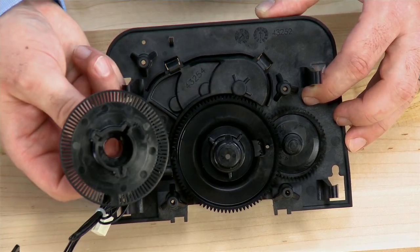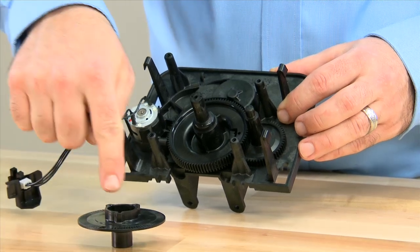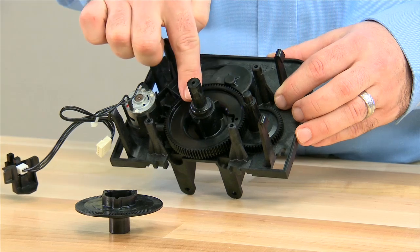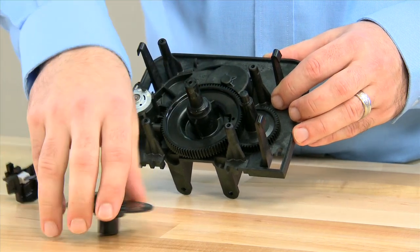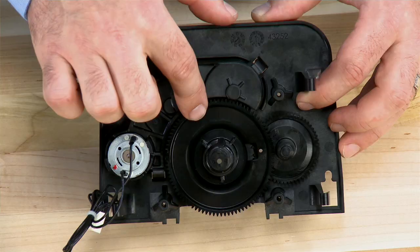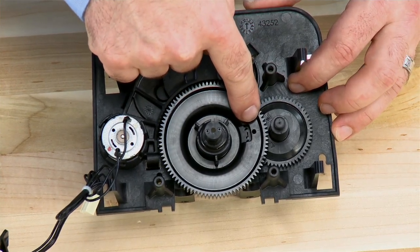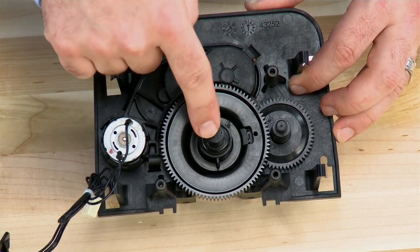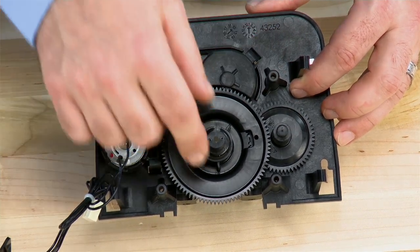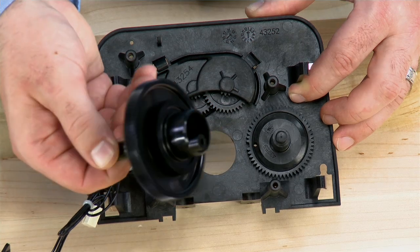Pull that straight forward. Make note that on the bottom of this gear, it is a Y shape so that it can only be assembled onto the drive cam one way. We then have access to the drive cam. Make note that there is a hole through the drive cam which will align between the drive cam, the brine cam, and the back plate. This will ease assembly to make sure that there is no damage to the gears.